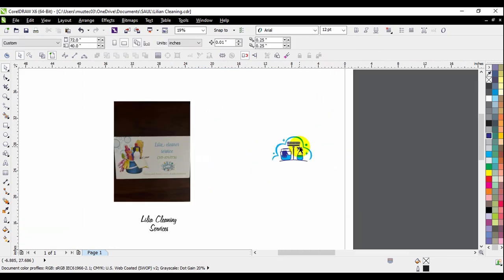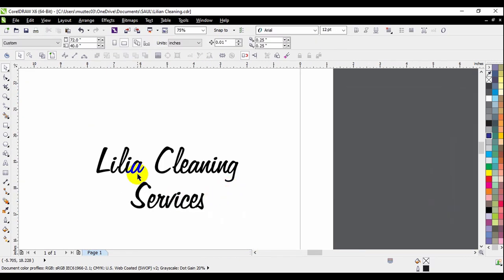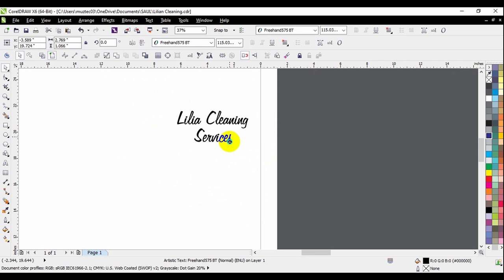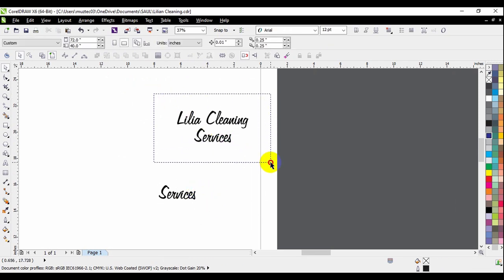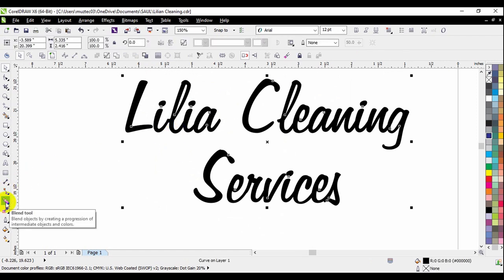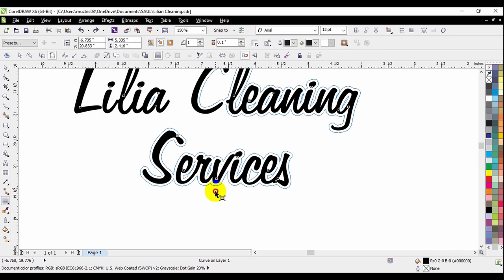We're almost done. All we need to do is give it some contour. First I'll center the letters and make a copy of the 'Services' part. Now I'll weld the letters together, then click on the letters and go to the Blend tool, do a left-click — the icon says 'Contour.' It's taking a little bit longer than usual to show the preview, but now we've got our contour. Right now it's still one image, so I need to separate the contour from the fonts using the Break Apart function.